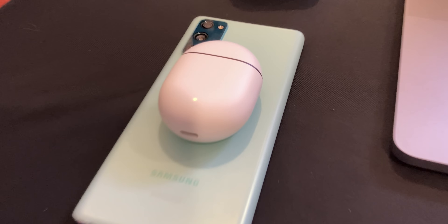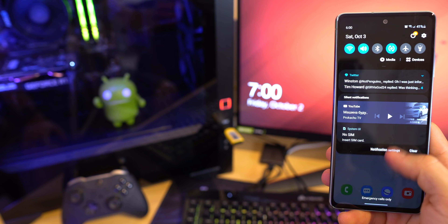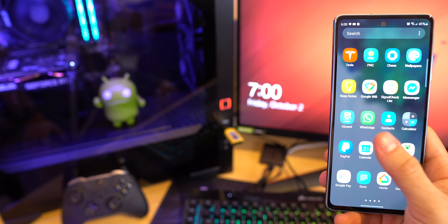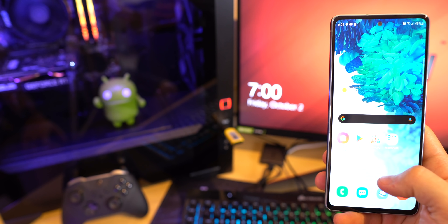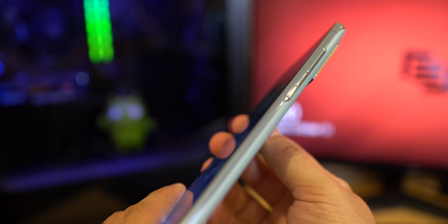The phone supports bilateral wireless charging, so you can charge wirelessly and also charge another device wirelessly using the PowerShare feature. The front of the phone has a 6.5-inch 1080p 120Hz display, along with a selfie camera that has this very annoying silver circle around it. The side has a power button and volume rockers.